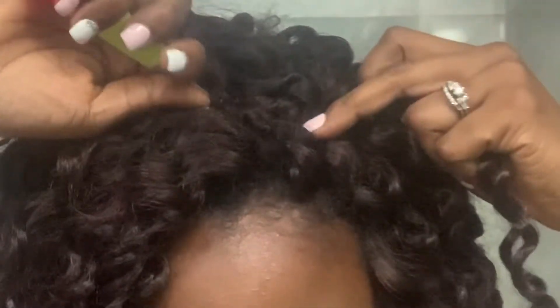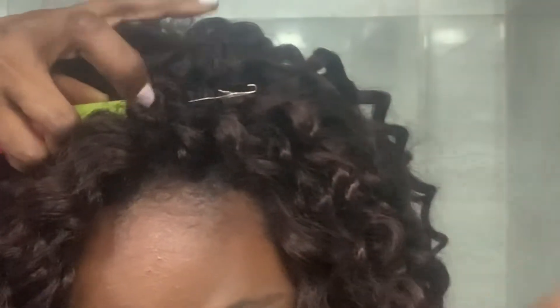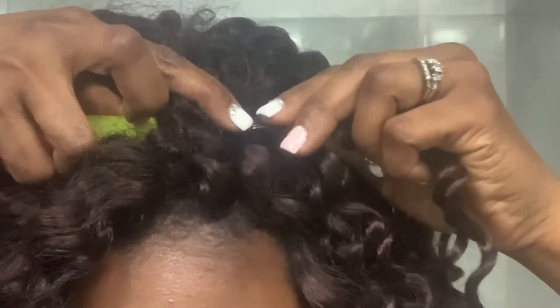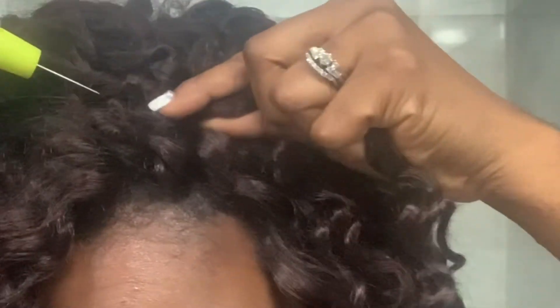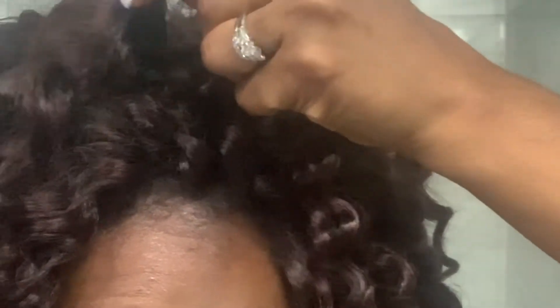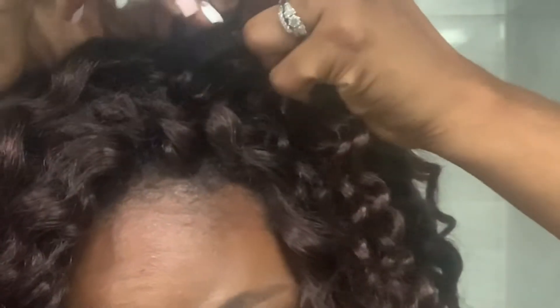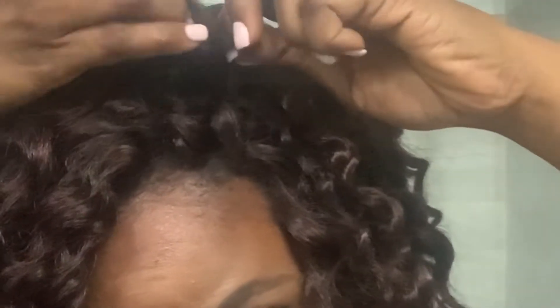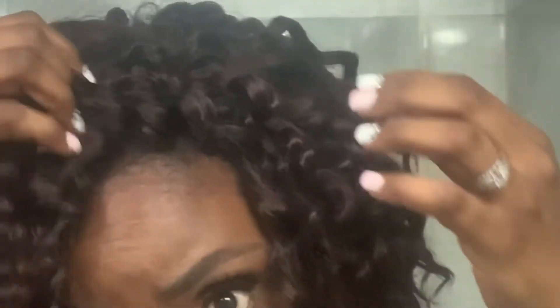The crochet process is very easy. Let me show you what I do. This is my braid right here — I just dig the needle in, hook the hair onto the needle, pull it through, then push the hair through the hole like so, and just tighten it and pull it out.